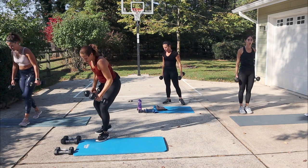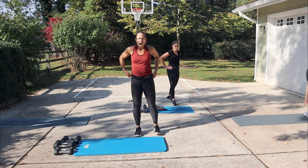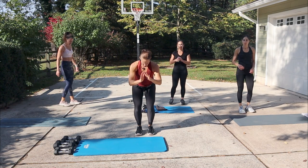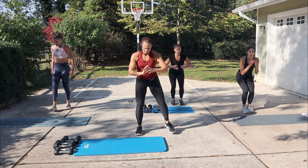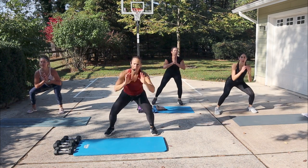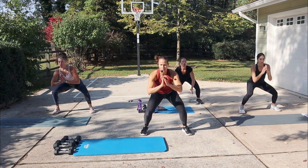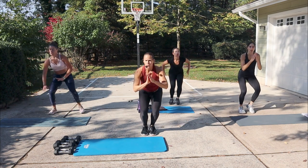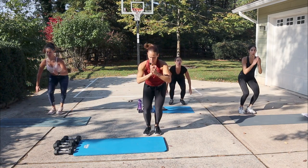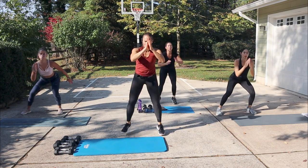All right, relax. No weight — squat pulses. Let's add some movement to it. A whole step out, step in, step out, step in — getting that narrow position. Step out, in, out, in. Option — leave the ground a little bit or no bit. Moving squats are great. And then you can hop a little bit on the end.